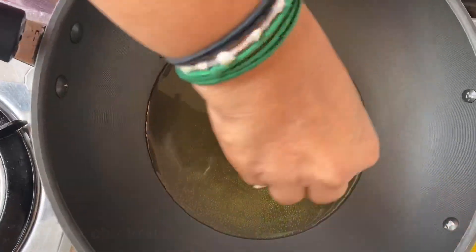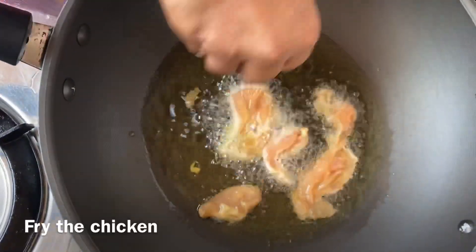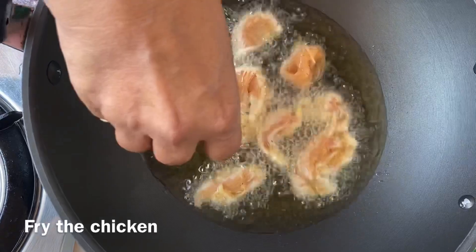The soy sauce is made like a fish sauce. Now we can cook the chicken. We have to cook the chicken. When we cook it, we will cook it in a bowl.